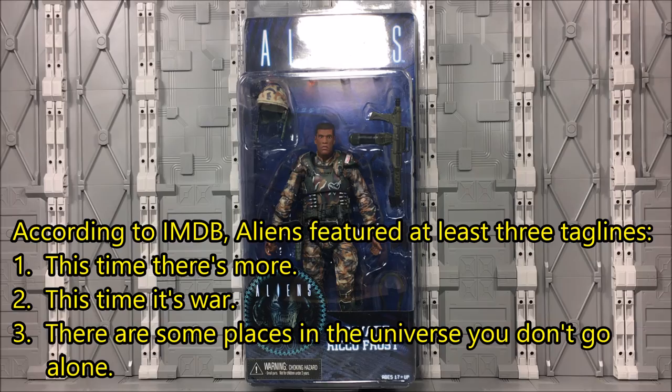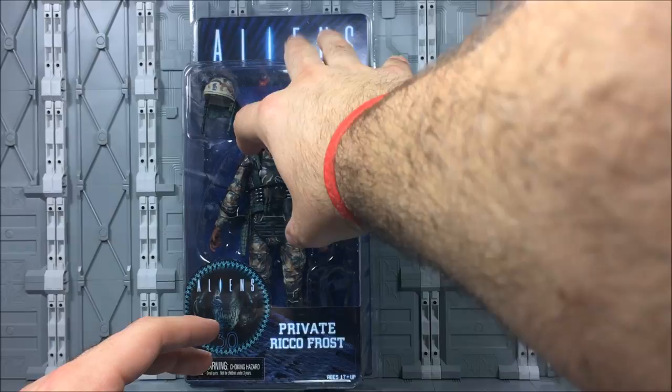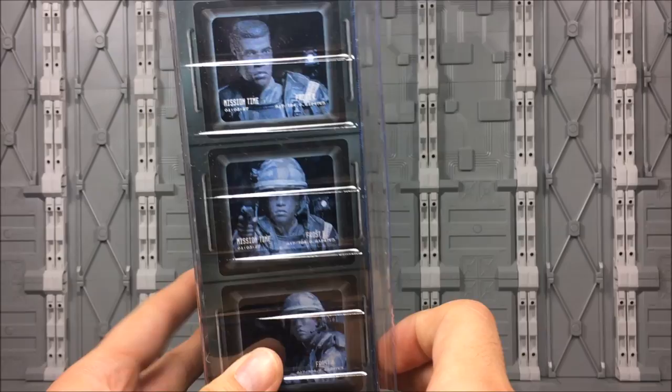He doesn't have a huge role in the film, but he does have somewhat of one. A standard clamshell packaging from NECA. You can see some of the accessories, but not all of them within here. We've got the Aliens logo up at the top, and Aliens 30th Anniversary on the side.